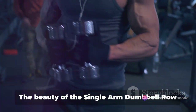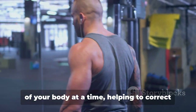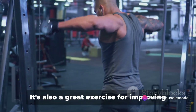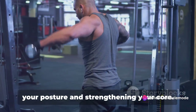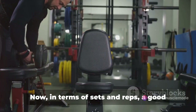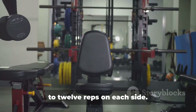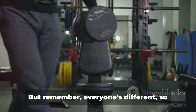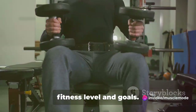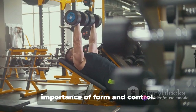The beauty of the Single Arm Dumbbell Row is that it allows you to focus on one side of your body at a time, helping to correct any muscle imbalances you might have. It's also a great exercise for improving your posture and strengthening your core. In terms of sets and reps, a good starting point would be three sets of 10 to 12 reps on each side.